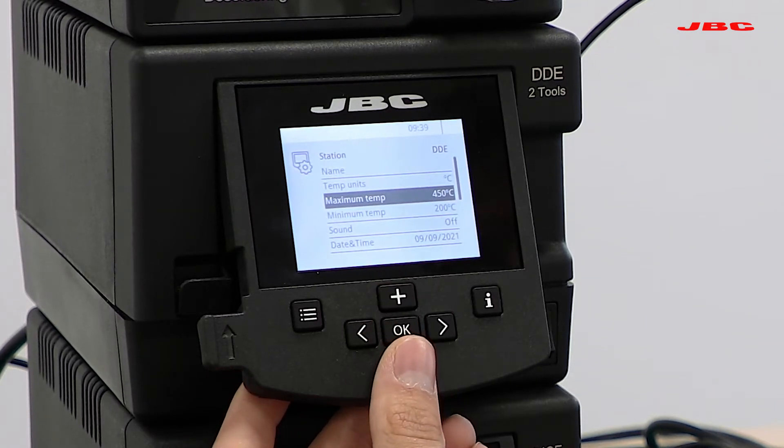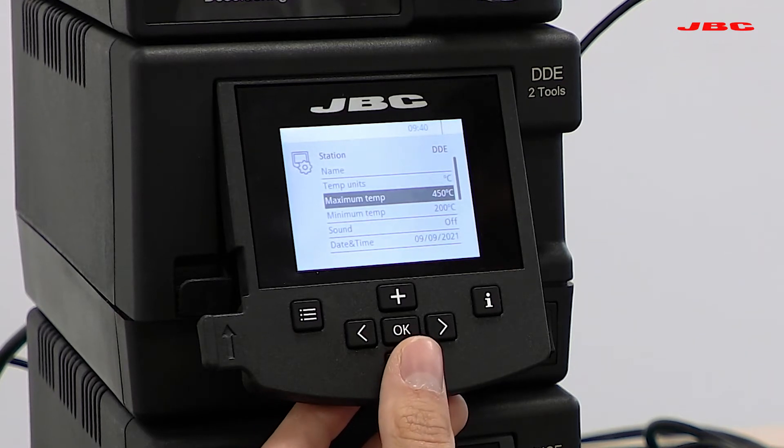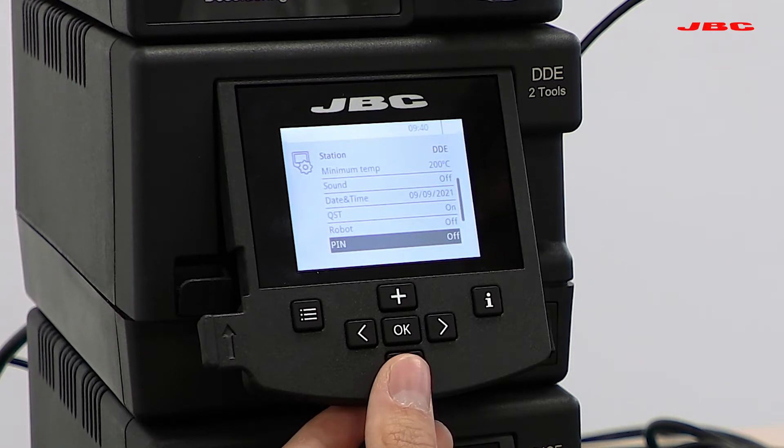We have to say that by default, there is a maximum temperature set of 400°C. If for any reason you need to work at a higher temperature, I would advise to first go through the menu settings when installing your system for the first time, and change those settings to 450°C, which is the maximum allowed for this station. In addition, if I scroll down, you will be able to set a pin code for the unit, meaning if anyone else tries to change the settings, they will have to know the pin code to confirm the settings change.